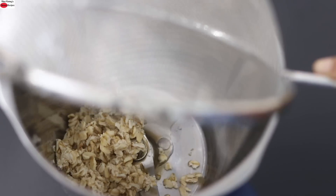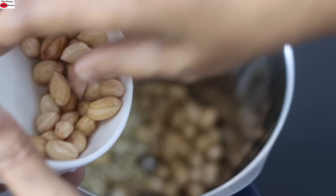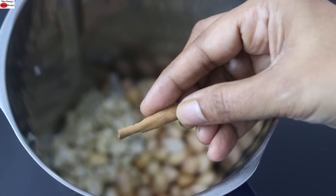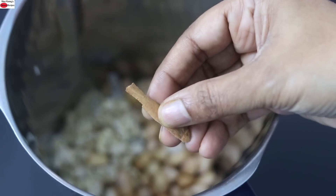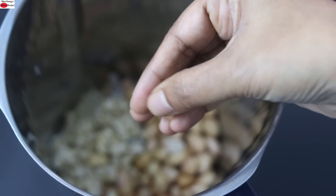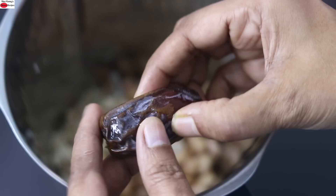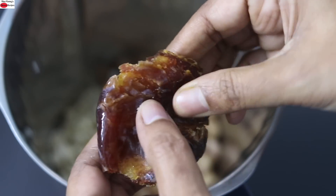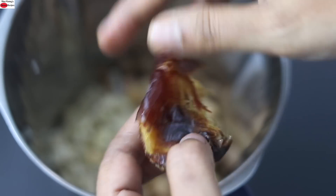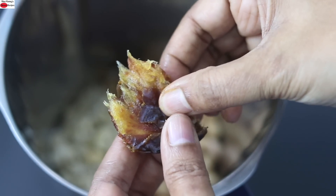Add the rinsed oats into the blender jar, then add the soaked raw peanuts. For flavor I'm adding in a small piece of cinnamon. Cinnamon not only gives an amazing flavor but also helps to boost your metabolism. If you don't have a cinnamon stick, you can use one-fourth to one-third teaspoon of cinnamon powder. For sweetness I'm adding in one soft medjool date. The date I'm using is very soft, so it's easily blendable — however, if your date is not soft, you may need to soak it in water first.